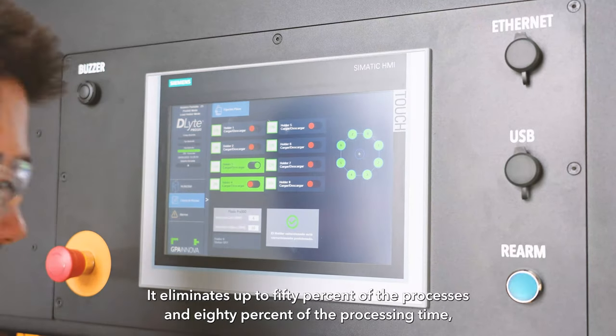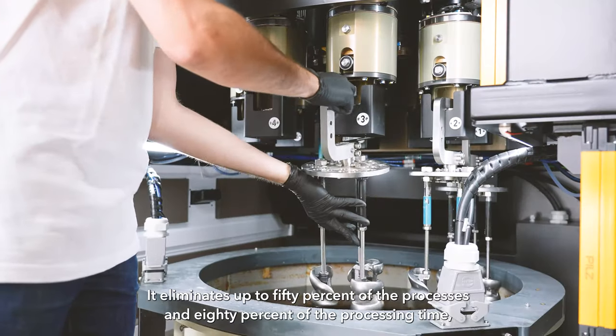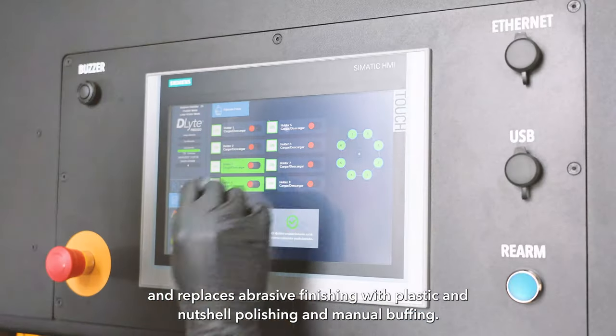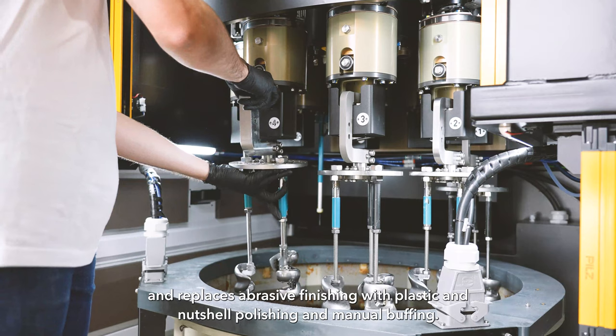It eliminates up to 50% of the processes and 80% of the processing time, and replaces abrasive finishing with plastic and nutshell polishing and manual buffing.